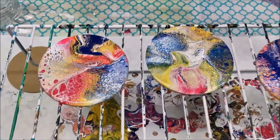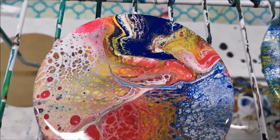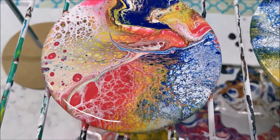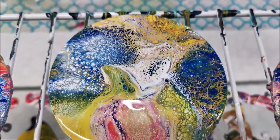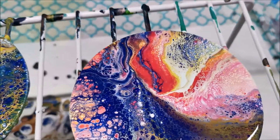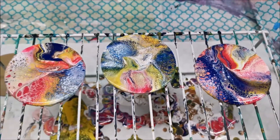Mini coasters are here! Well, the coasters are full size but the cups were very mini, that's for sure. So this is number one, this is number two - a lot of detail - and this is number three. And all three of them - beautiful!